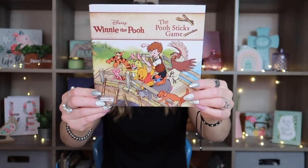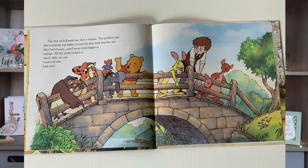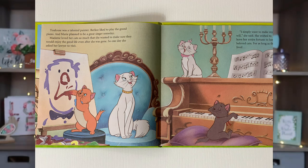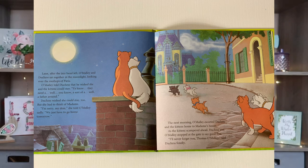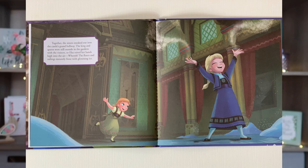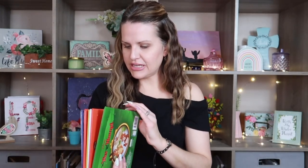The other one I got is Disney's Winnie the Pooh: The Pooh Sticks Game — this looks so vintage. I also picked up The Aristocats, which I really love. The music brings me back to being a kid. I accidentally grabbed another Lion King, and then the last one is Frozen Sisters, though I don't think this one is based on the actual movie. Let me know if you guys have seen any other Disney books in your stores.